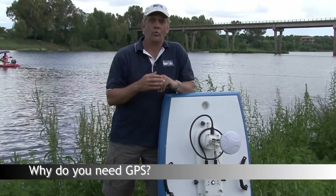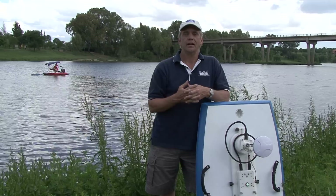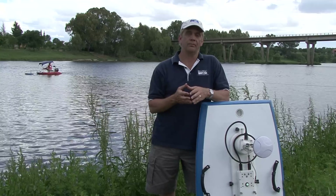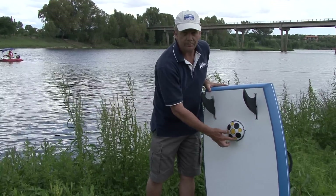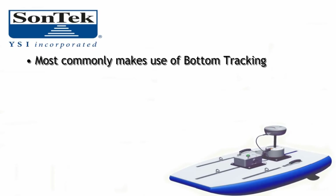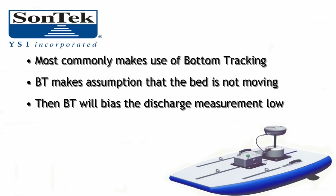A question we get quite often: why do we need to use GPS with our measurement? When we're talking about measuring discharge specifically, the most common technique we use to collect position and track information is bottom tracking. Bottom tracking makes an assumption that the stream bed is not moving. If I have a moving bed, bottom tracking is going to bias the discharge measurement low. So to overcome that, GPS is a very viable solution.